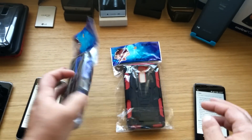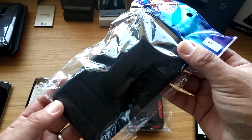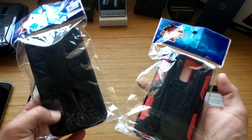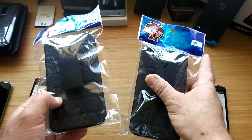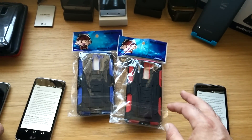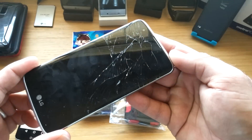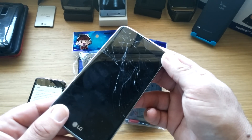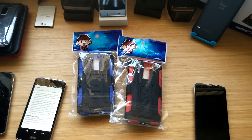I'll go ahead and show you on the back of these — you got that little belt clip which has the holster on it. These are still new in the packaging. If you do not own a case for your LG K7 or Tribute 5, I highly recommend getting a case. As you can see here, this is the LG K7 — didn't have a case and dropped it at waist level, so that's basically done.